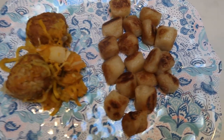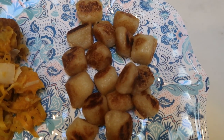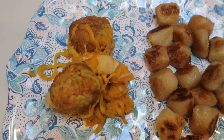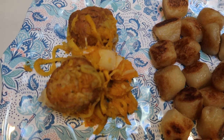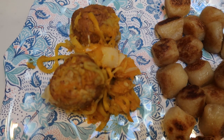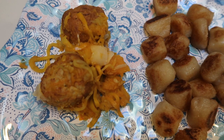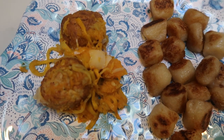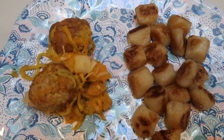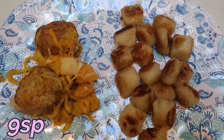Here is my dinner. I have one serving of the gnocchi for four smart points, two turkey meatballs for three smart points, and half a serving of the spaghetti squash mix — a full serving is three quarters of a cup at four points, so half a serving is two points. So that's three for the meatballs, two for the spaghetti squash, and four for the gnocchi — a total of nine smart points for this dinner.